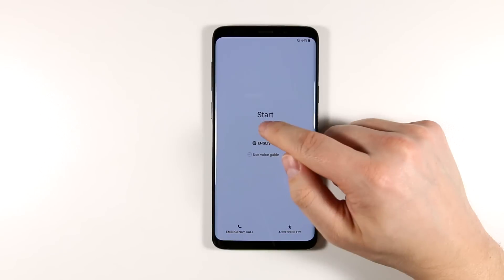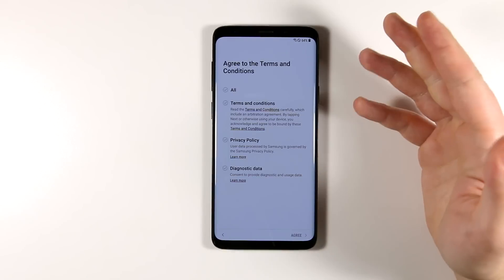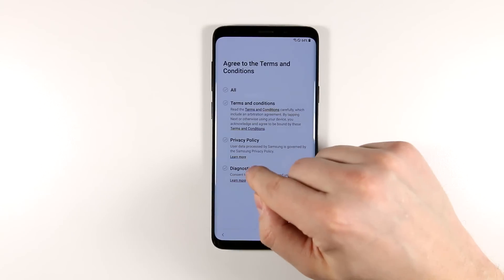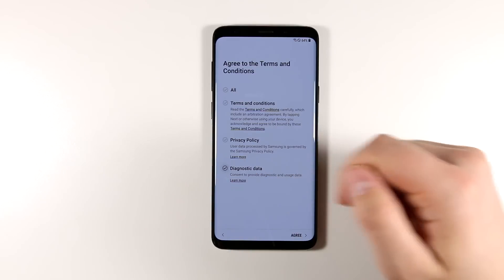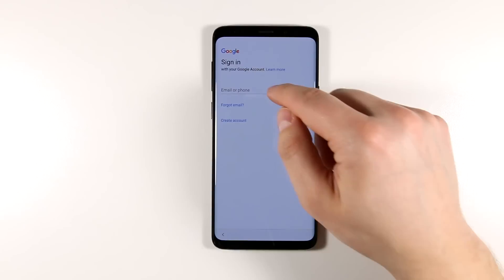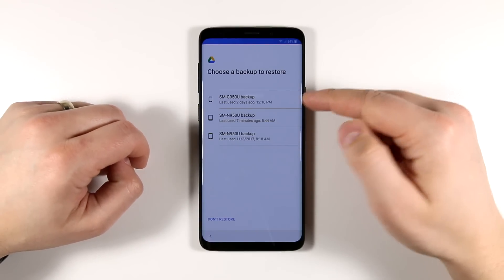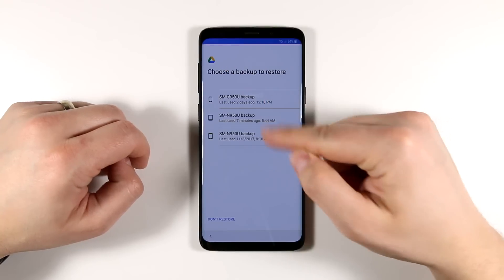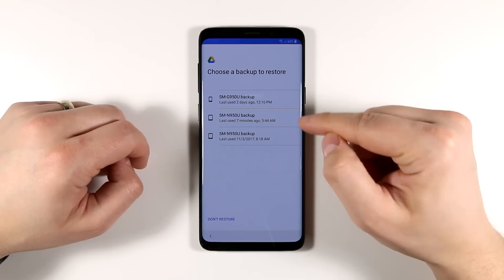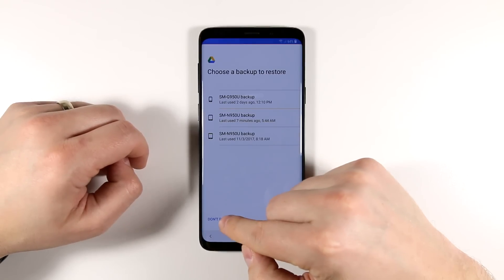Once your device restarts, tap the little arrow for Start and sign into your Wi-Fi network. Once you're signed in, you need to agree to the terms, but you do not need to agree to the diagnostic data — that sends information about how you use your device to Samsung to improve future devices, but it's not required. Now sign into your Google account. You'll see backup options from Google Drive, but don't use this method — click 'Don't restore' here, as this is not the best way to restore your device.